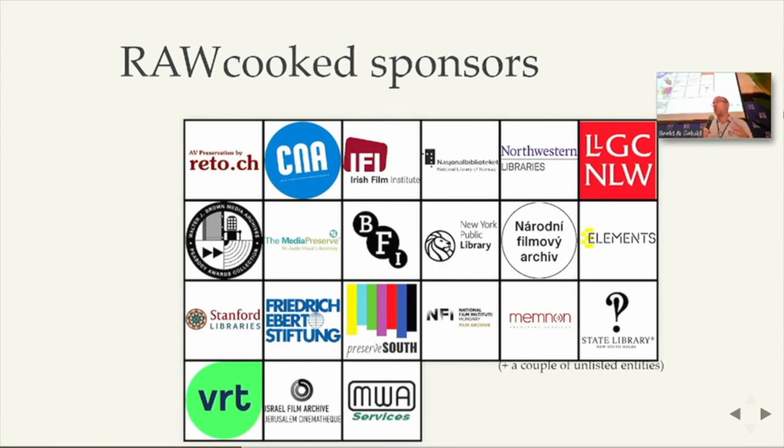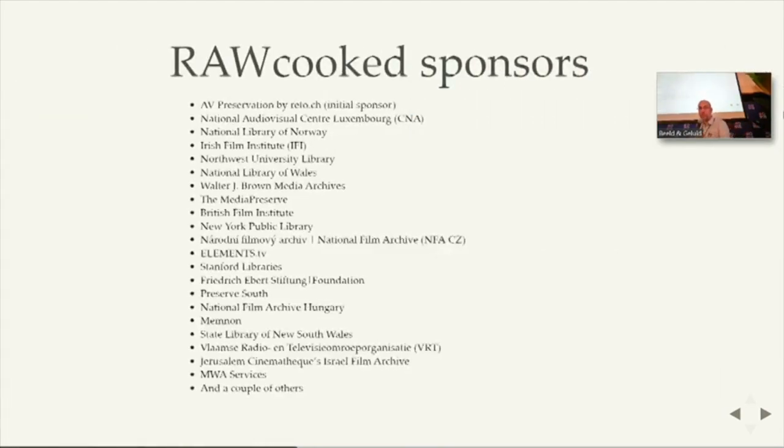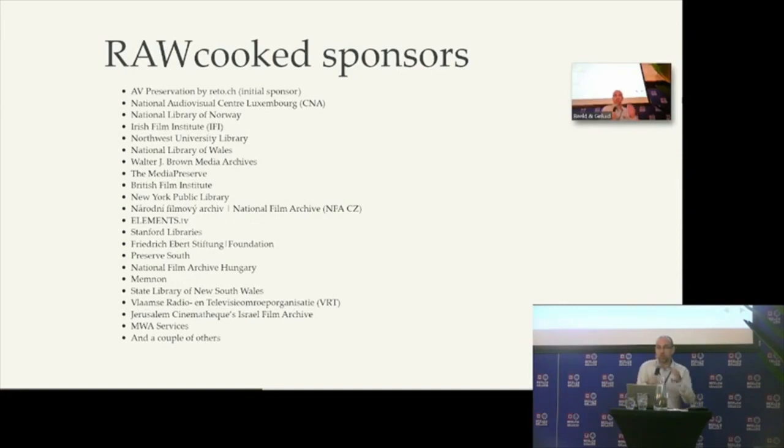So there was a need for such kind of project. A lot of archives were getting their DPX and they were saying, I need to handle my thousands of files and I have no choice. But when we talk, for example here at No Time to Wait, we see people have the same kind of problem. So why not come together, and each sponsor pays just a bit, and we can create this kind of tool. Thank you to all the sponsors for that.